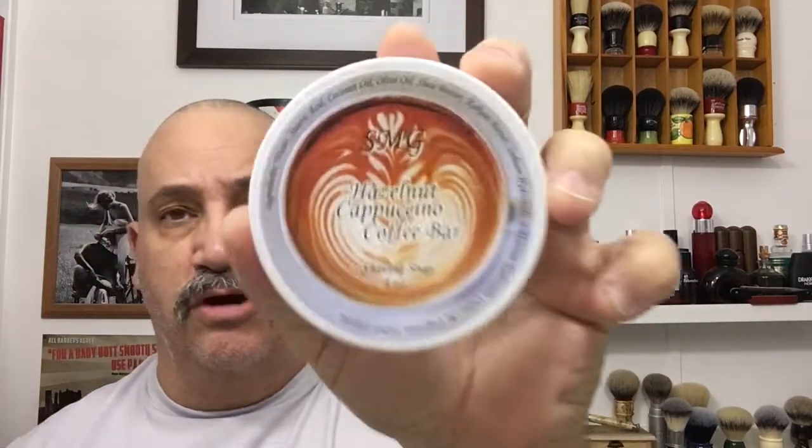Hey wet shavers, it's John here. Hope everyone's having a nice weekend. I plan on doing a nice three-pass shave today. I'm testing out my new soap that I made for a group meetup — it's called Hazelnut Cappuccino Coffee Bar. I'm gonna give it a shot, see how it lathers up and how it feels on my face. I made it a little different, so I'll tell you all about that.